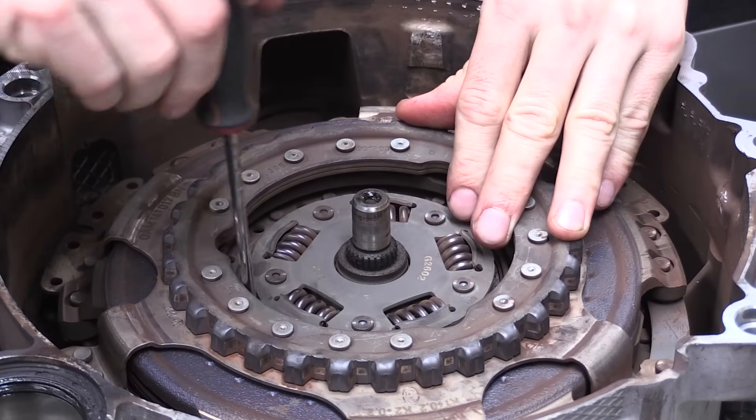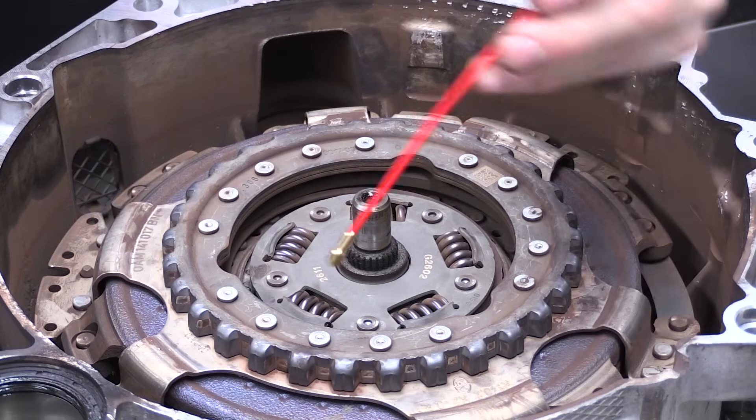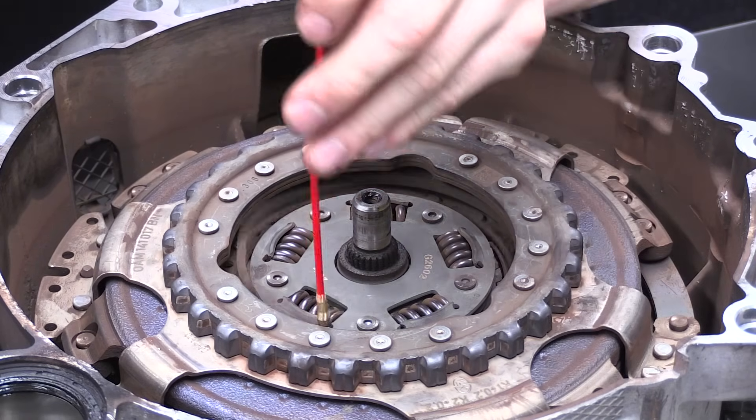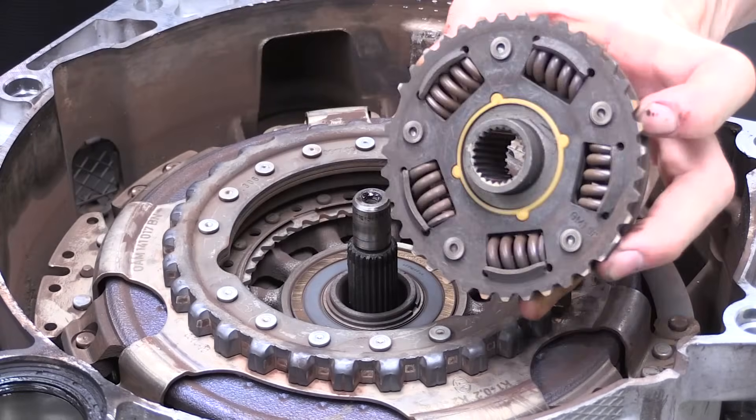Using a flat blade screwdriver, remove the circlip holding the sprung driven hub in place. The small magnet tool can then be used to remove the clip. Remove the hub assembly out of the clutch.